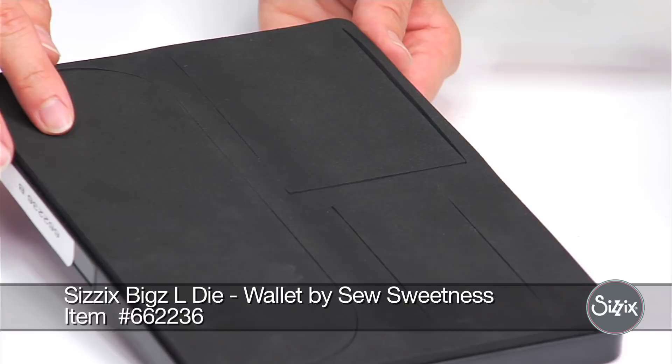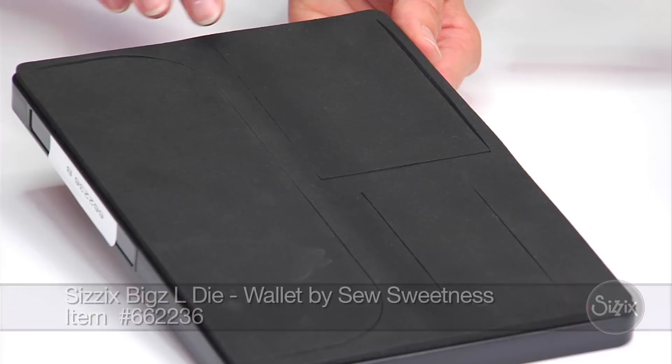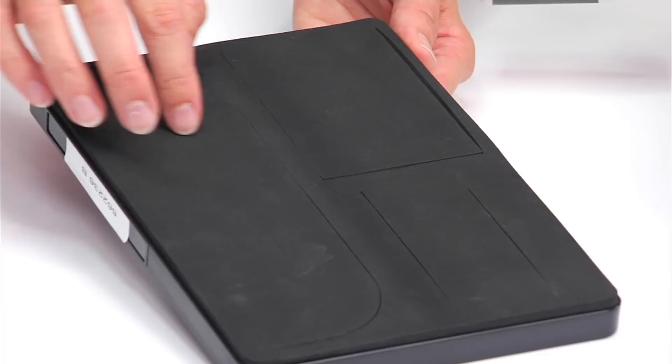To start off with, I want to point out a few things about the die. All three of the pattern pieces that you'll need to cut out with the die have the blade on just three edges, and that means we'll need to place the fold of the fabric on the edge with no blade for all three of the pieces.